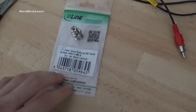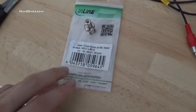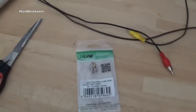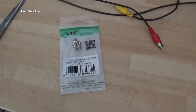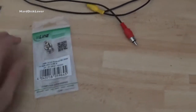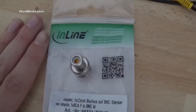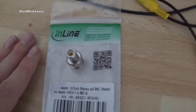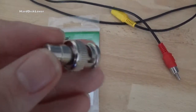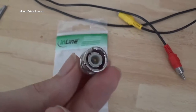Here are the BNC to composite adapters. I'm sorry, please excuse the crudity of my voice right now — I just had my wisdom teeth removed, and that's affecting me a little bit. So here they are, made by a company called Inline. I bought like 10 of these for about 5 euros.